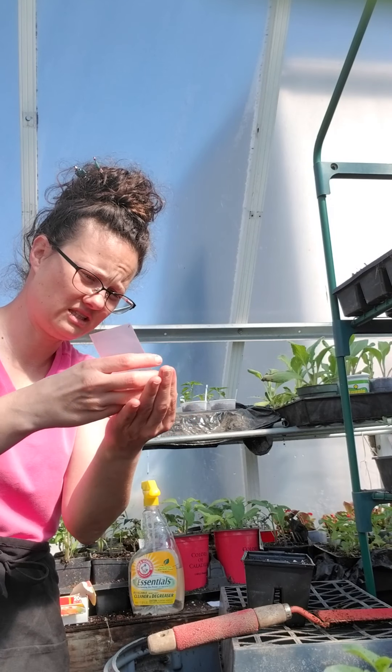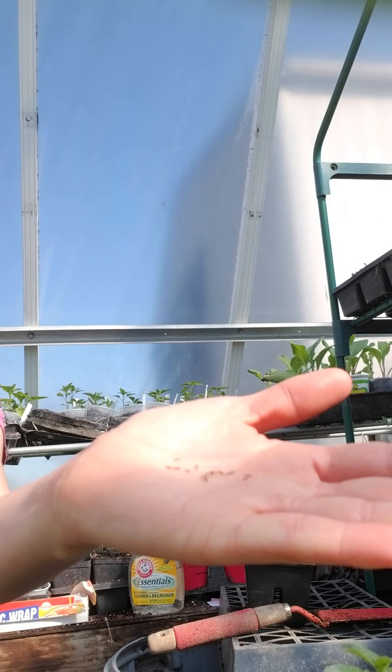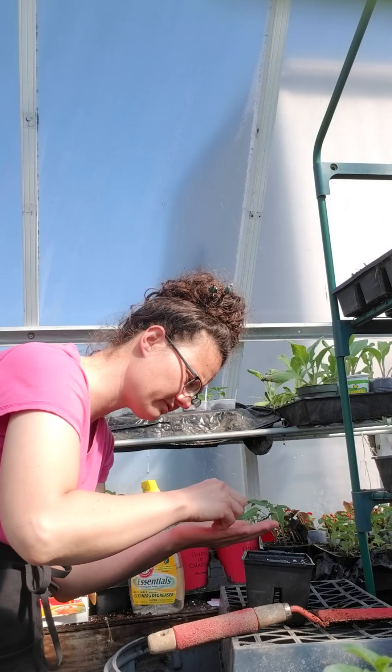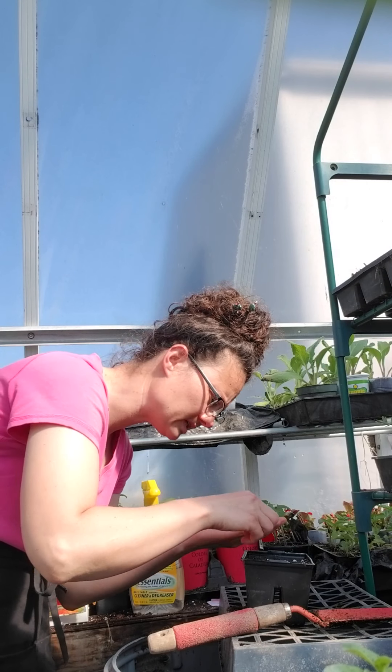There are only 20 seeds and I was just lucky to get them. I'm going to put about two seeds right on the surface of each cell — one on one side and one on the other.